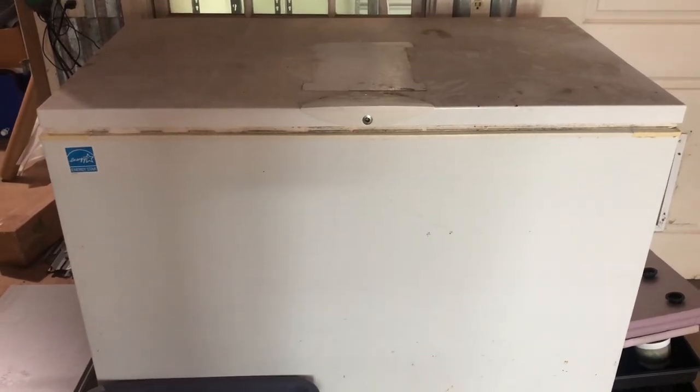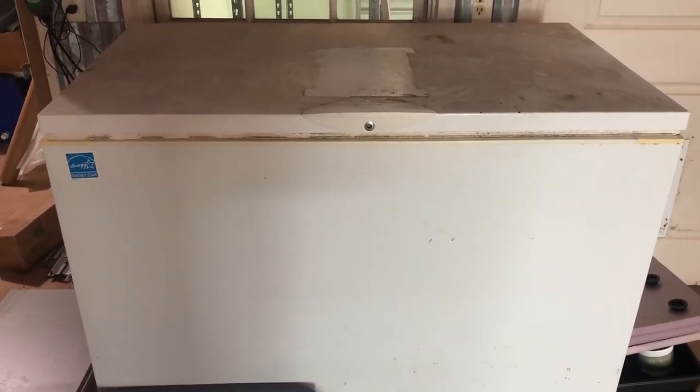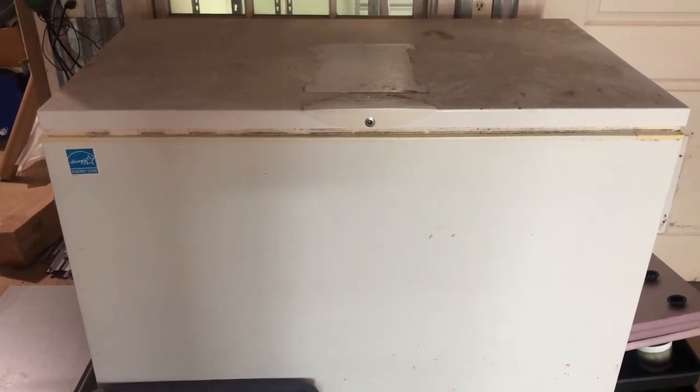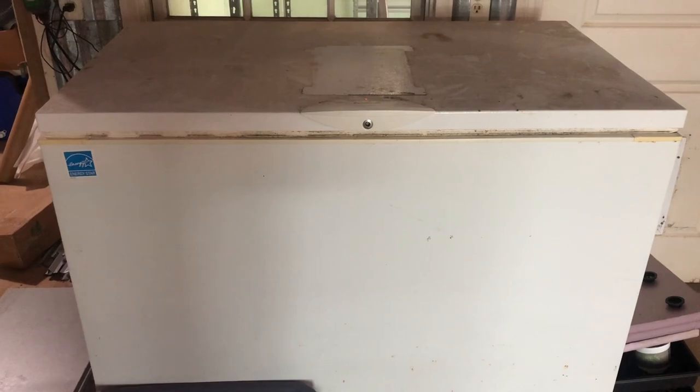Hello everybody. Today we are going to discuss germination chambers. If you like that kind of thing, stay tuned.